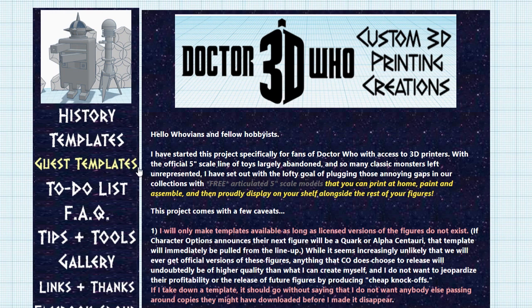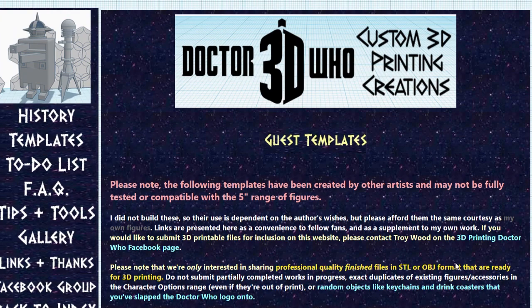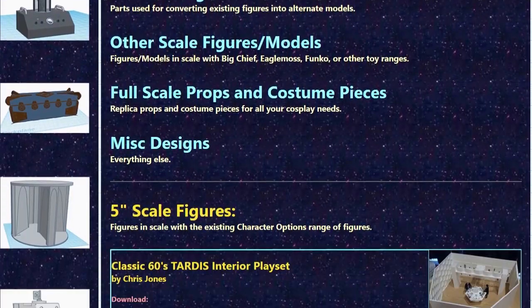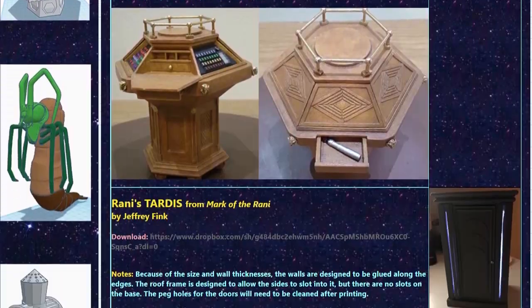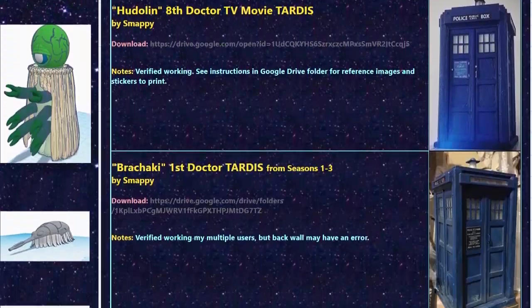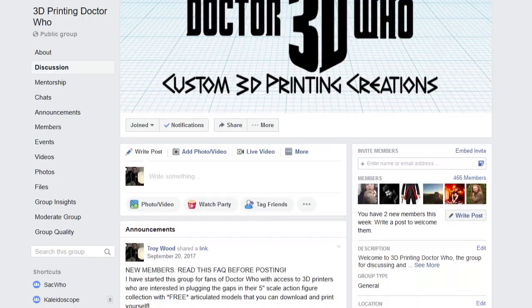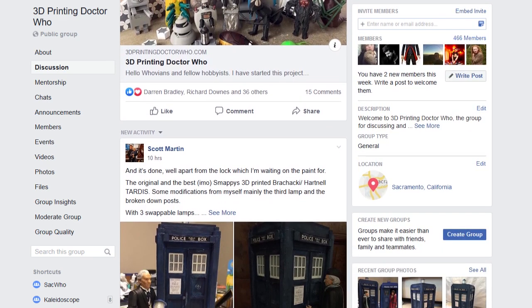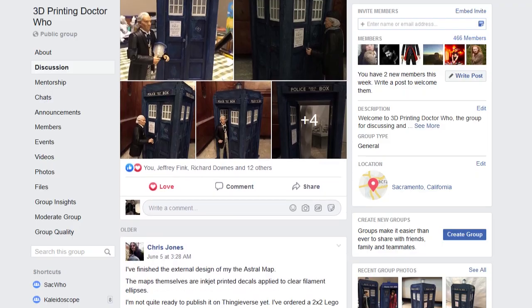In June of 2019, I introduced a new guest template section of the website that includes figures, props, and costume pieces designed by other members of our 3D printing community. If you're a model maker interested in sharing your work with the group, feel free to contact me via our Facebook group, or just stop by if you want to see what I and the other designers are currently working on, or have questions about printing your first model. Check back soon for more videos about future figure releases and the release of our special 8th Doctor TV Movie TARDIS console room playset. Thank you!